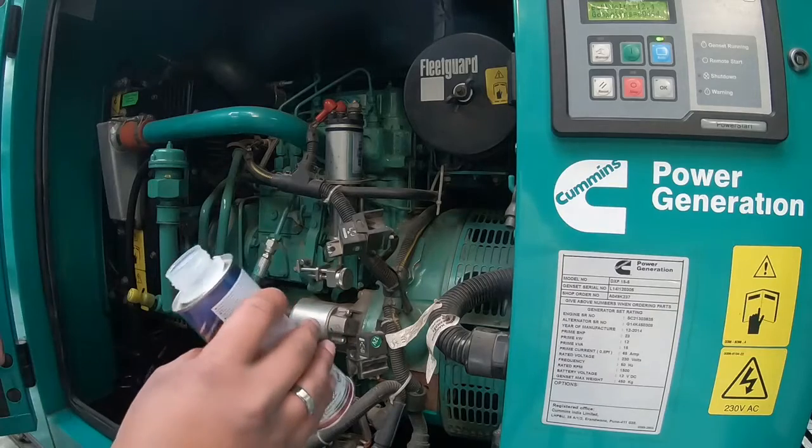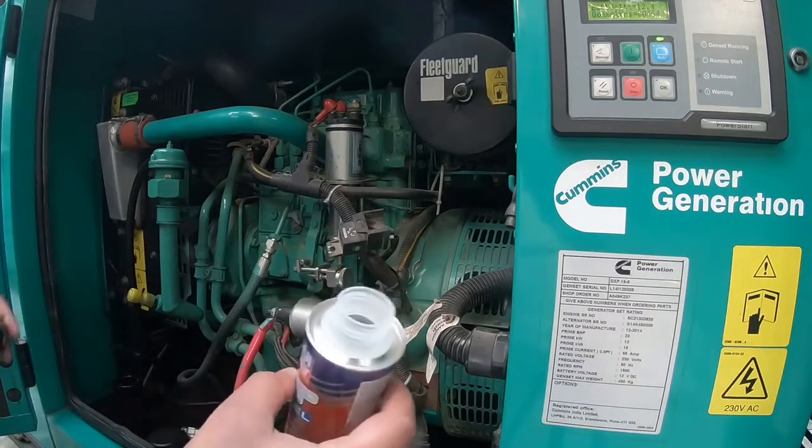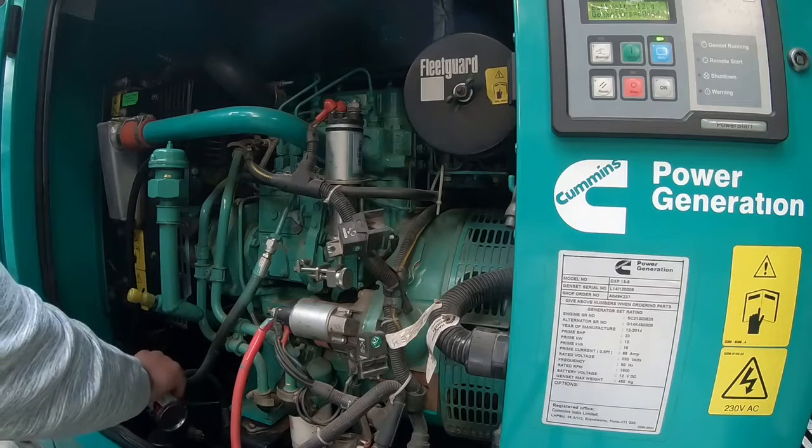It kind of smells like diesel which has gone stale. If diesel were a food — it smells like stale diesel. That's the best I can describe it.